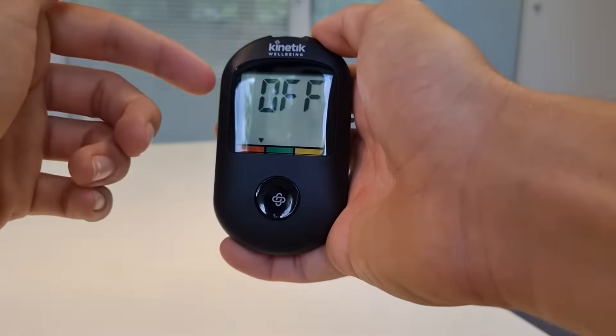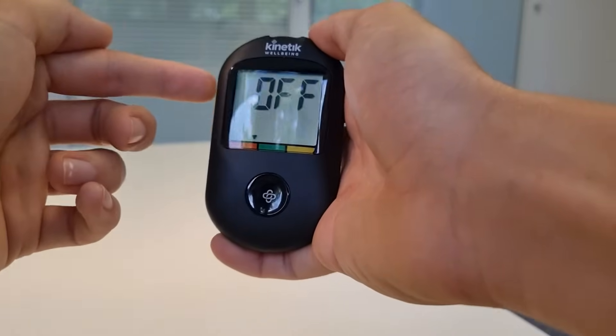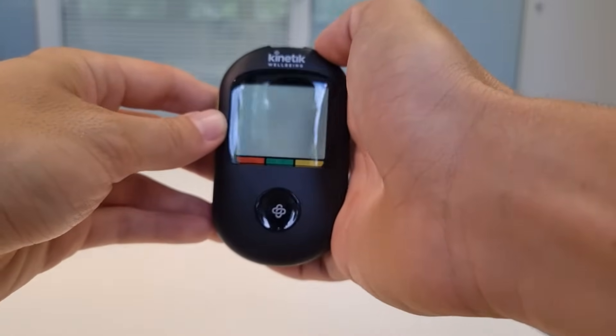You'll then get the option to set alarms if you'd like to — you can either switch one on or off. Once you've done this your meter is ready to go and you can begin glucose testing.